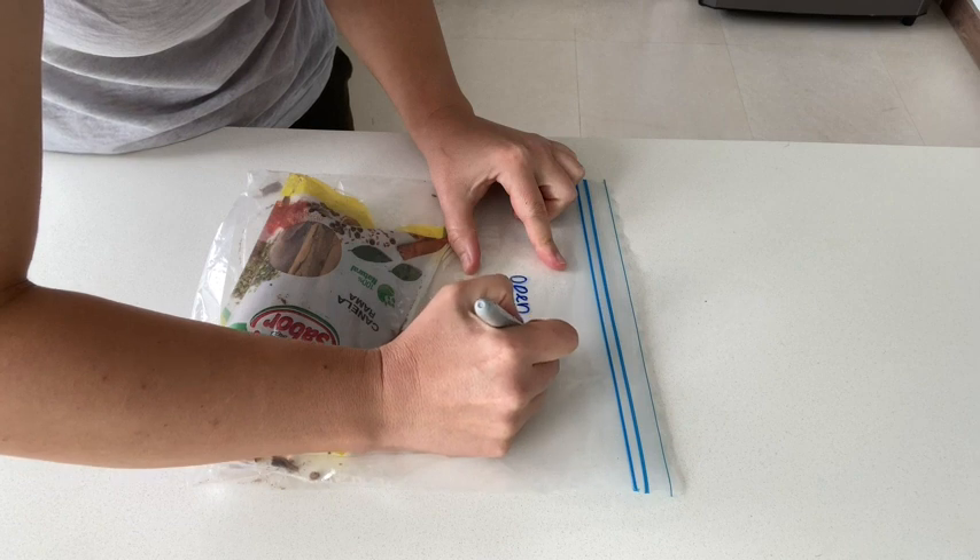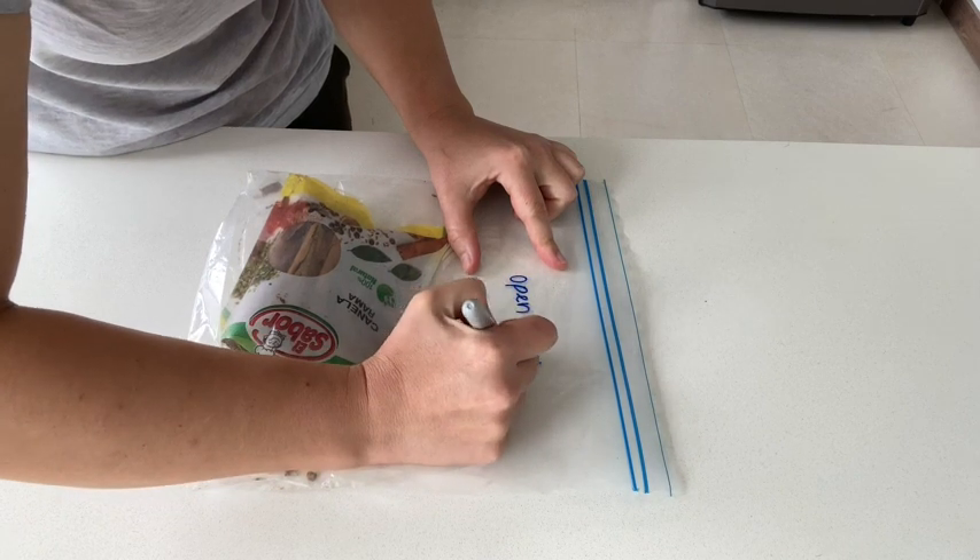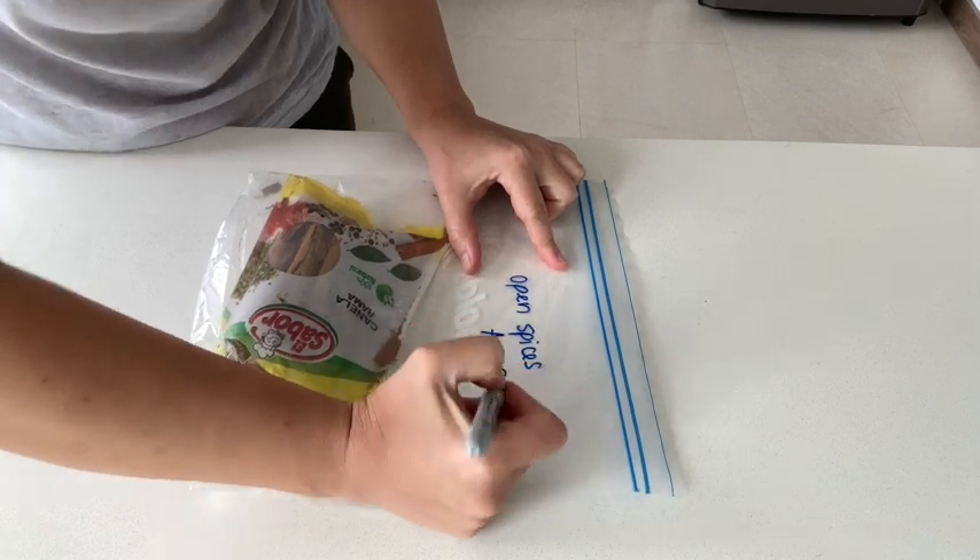If you're anything like me, I like to prep my food ahead and keep it in the freezer. I also make food for my dog and put it in the freezer, but I get a little bit confused and sometimes I am unable to identify things. So that is where these come in handy.